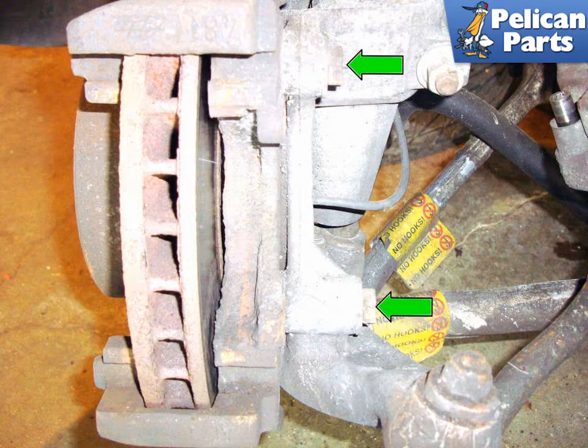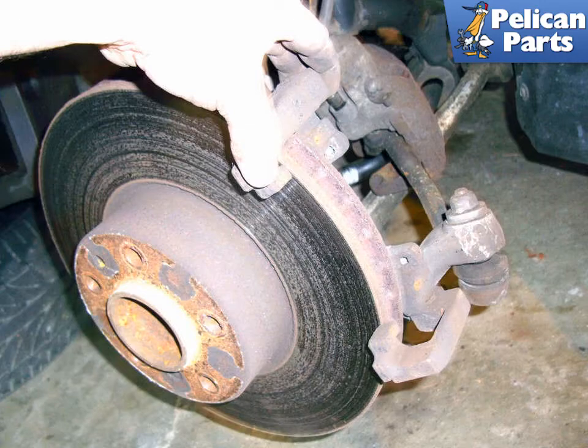Remove the two 18 millimeter fasteners (green arrows) that secure the brake caliper bracket to the spindle. These bolts are going to be tight, so be prepared. Remove the caliper bracket from the spindle.